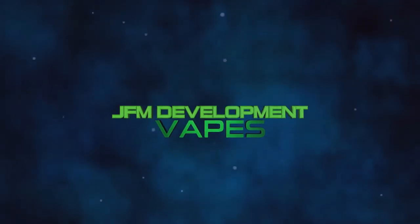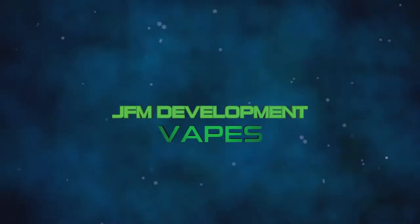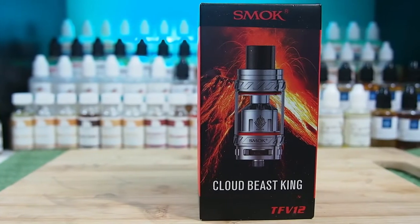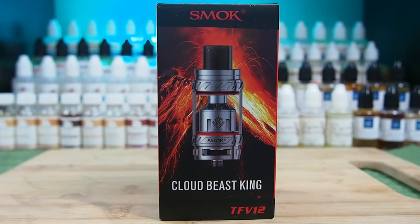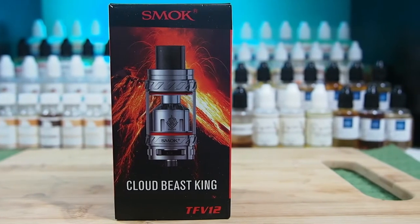How does it compare to the TFV-8? Well, let's find that out. There is a lot of hype with this TFV-12. How does it set itself apart from the TFV-8? Why should you go out and spend your money on the TFV-12 when you already have the TFV-8? Let's dive down into these things.